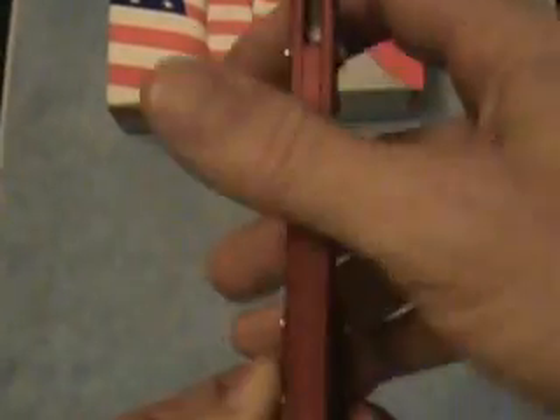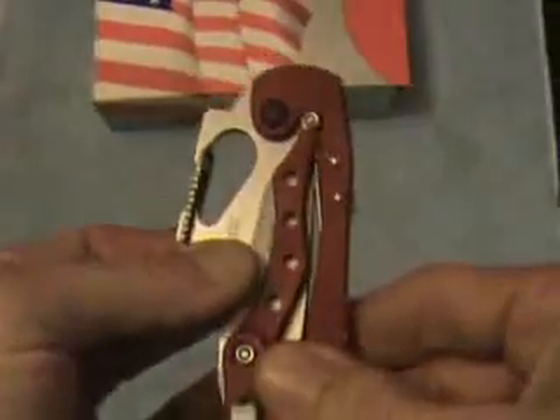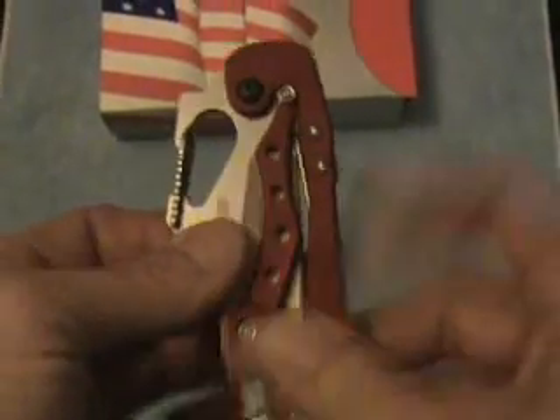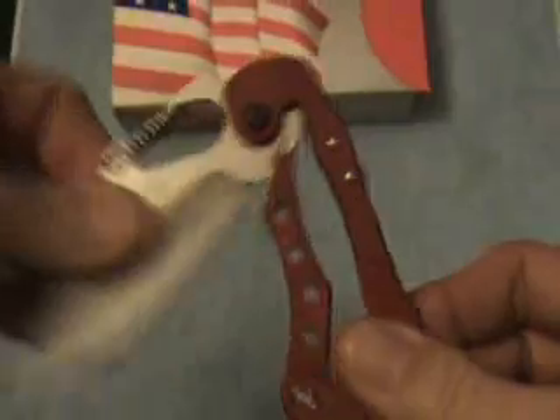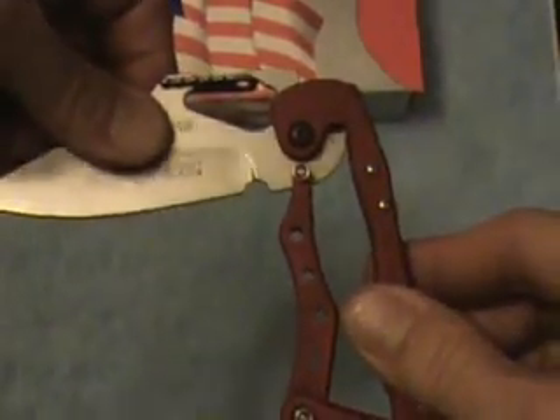It has a torsion bar lock on a cam. There's your cam right there. Roll it forward — it's locked. Roll it back, and if you look down in here you see a little silver bar — watch it come up. It comes up and locks into this groove here at the base of the blade edge.